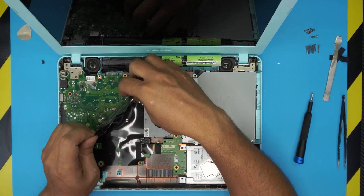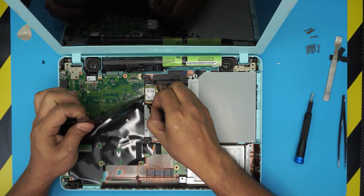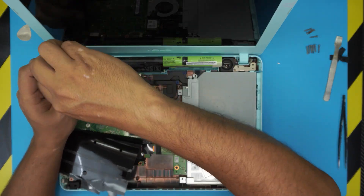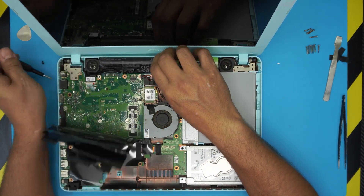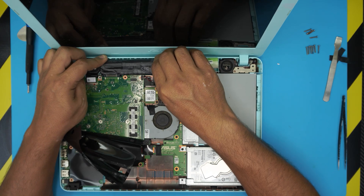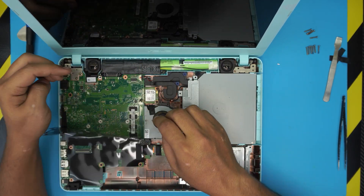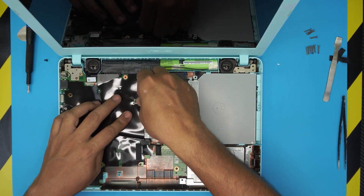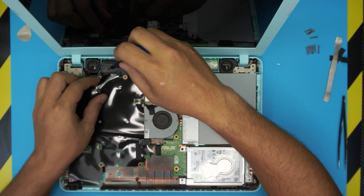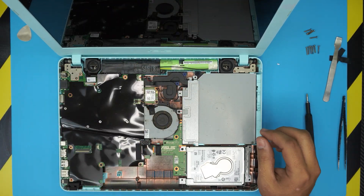When reinstalling the battery, be careful — you have to disconnect the power jack for the fan connector first, then bring it to one side. You want to lift up the motherboard slightly and shove the battery connector underneath. Scoop it inward and place it right in there, put the shield on top, connect the connector, and put the screw back in the corner by the battery connector.